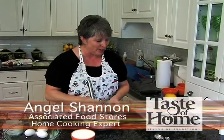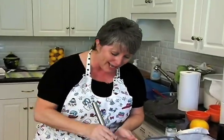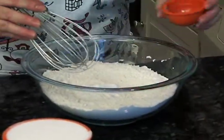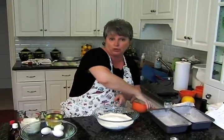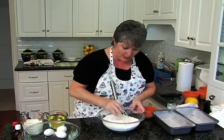I'm going to show you how to make an orange glazed poppy seed bread that'll pop your eyes out — it's so good. I'm Angel Shannon and it's a taste of home time in my kitchen. We're going to start out with three cups of flour, some salt and baking powder, and a cup and a half of sugar. This makes two large loaves, so we're going to whisk this together.